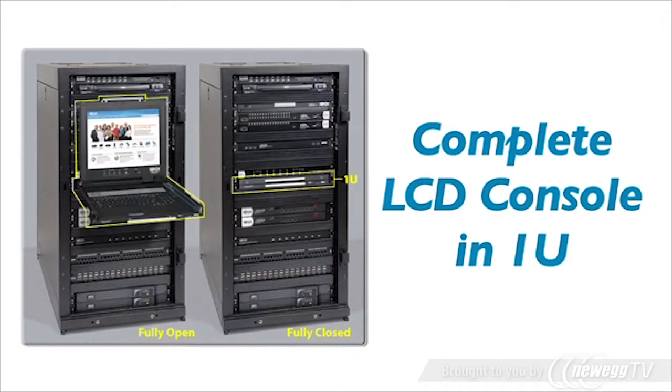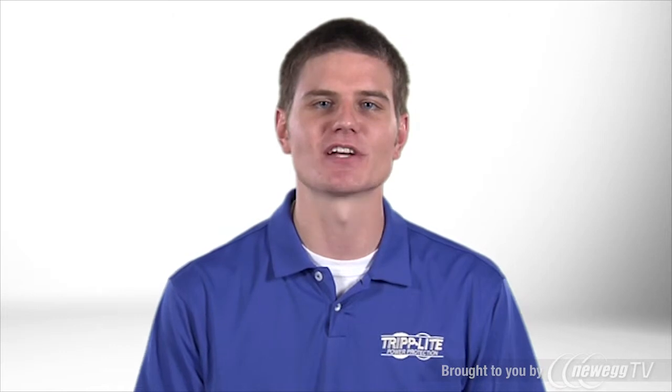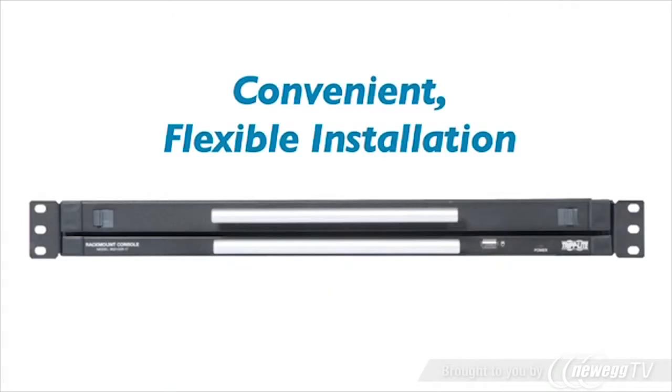Durable steel construction provides reliable operation in demanding high-availability environments. The B021-02R17 features a convenient, space-saving dual rail design that allows the LCD screen to remain open and visible with the keyboard stowed in the rack, to prevent it from blocking rack enclosure doors and data center aisles.